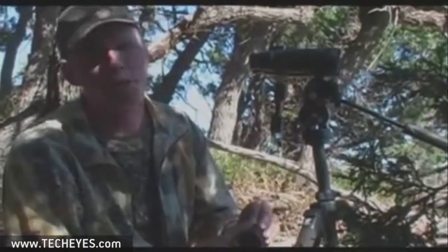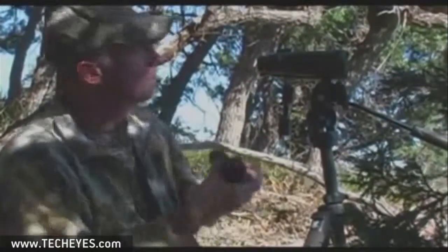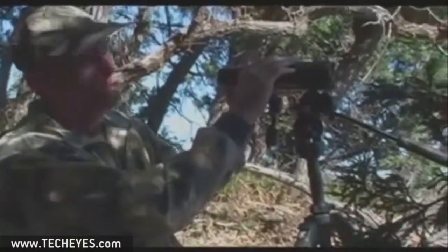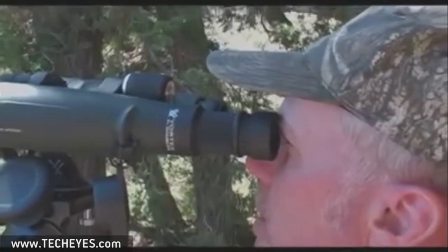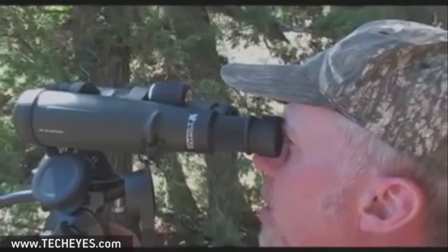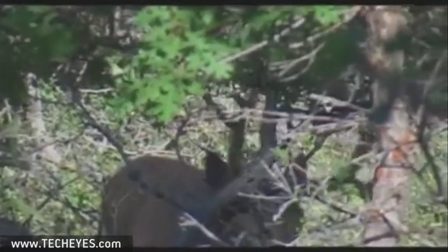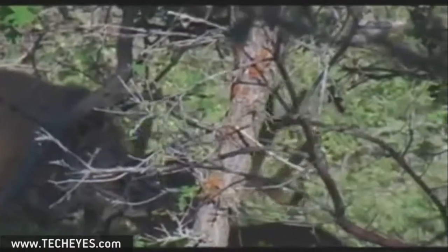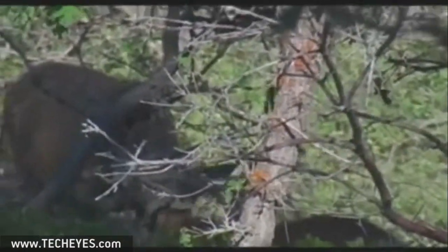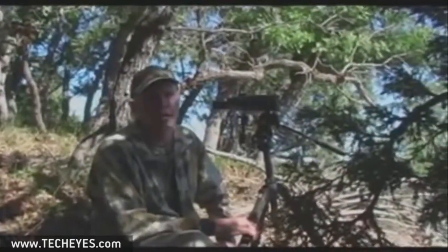Sometimes you'll spot critters that are just a little bit too far away, even with a higher power bino, to make out. But with a quick slip fit of this thing over the eye cup, it takes this particular bino from 12 power up to about 24 power. Sometimes that's the difference in telling me I'm looking at a buck worth going after, without having to lug that spotting scope and tripod along. They're easy to carry, light, and come in real handy sometimes.